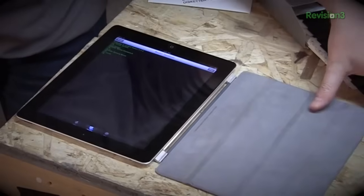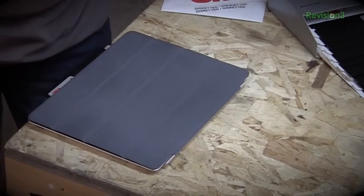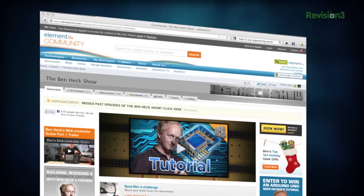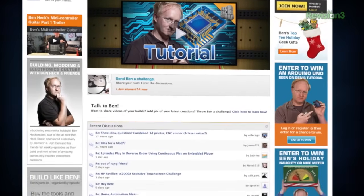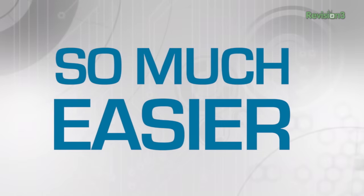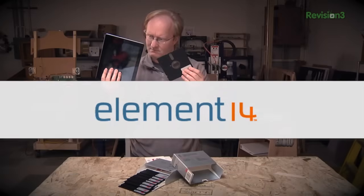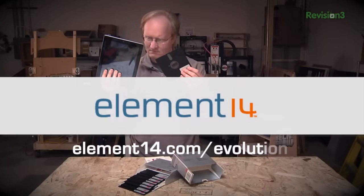Getting exclusive access to content, contests, and the Ben Heck Show page found in the Element 14 community? So much easier. Discover all of the ways we're building an easier experience at element14.com/evolution.